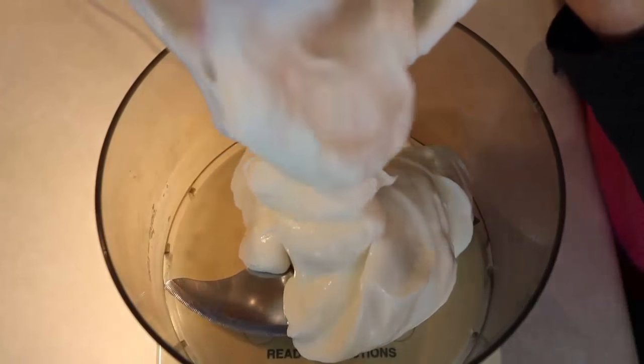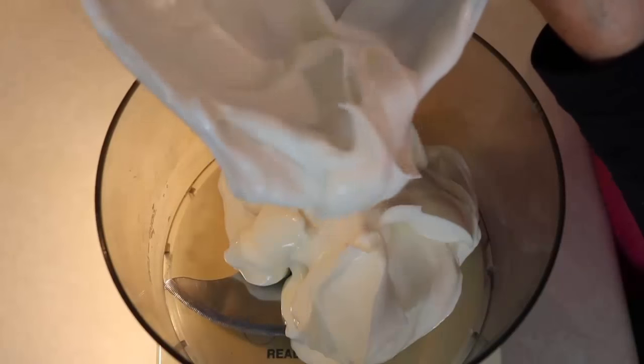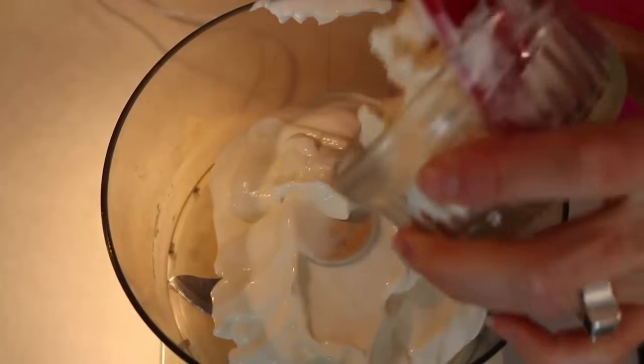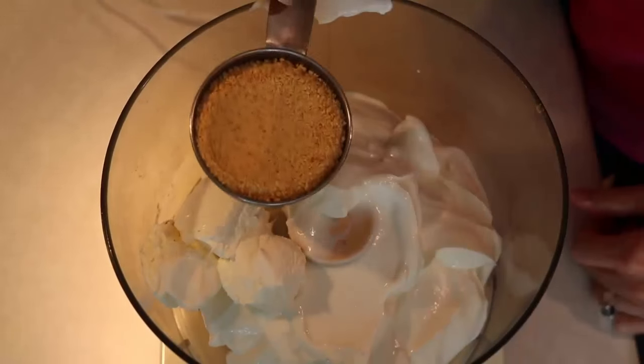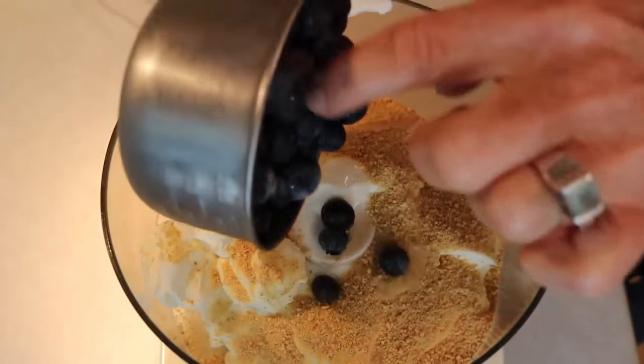I'm starting out by adding two cups of Greek vanilla yogurt, four tablespoons of cream cheese, one quarter cup of graham cracker crumbs, and then one cup of frozen blueberries.